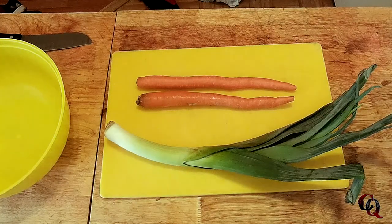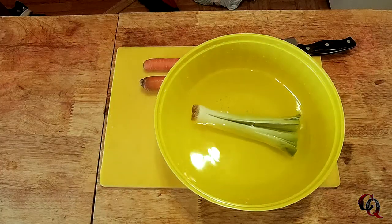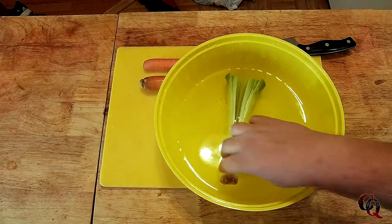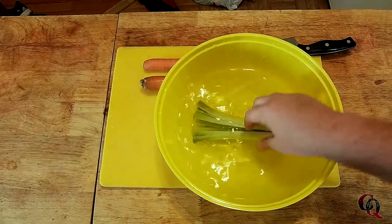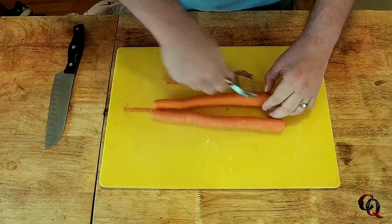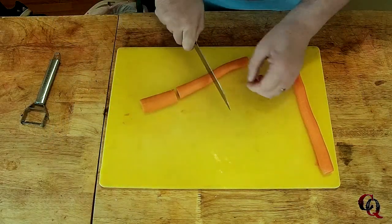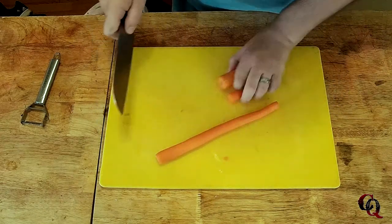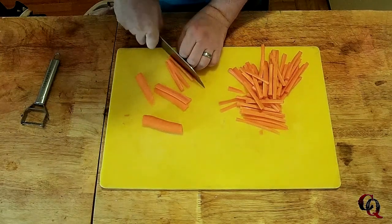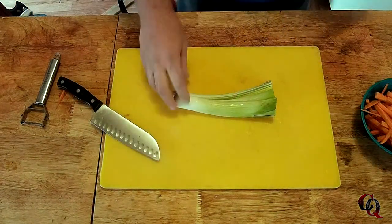I've got two carrots and one leek and I'm going to get these chopped up. I rinsed the leek in water — it's filled with sand and dirt — so I let it sit in a bucket of cold water to get all of that out. I peeled the carrots with my peeler and chopped them up, then I matchsticked the carrots — chopped each one into thirds, did some vertical cuts, flipped them, did some more cuts to make matchsticks.